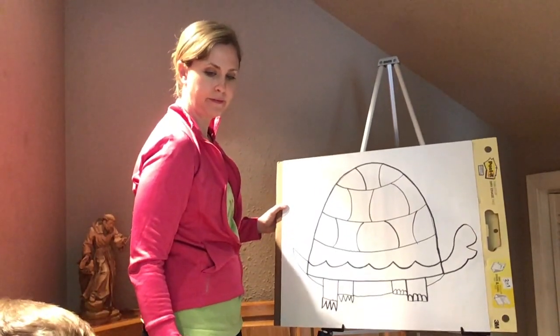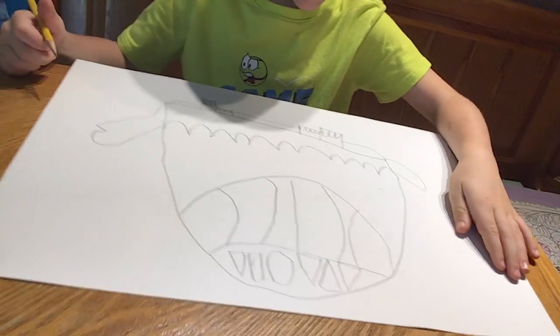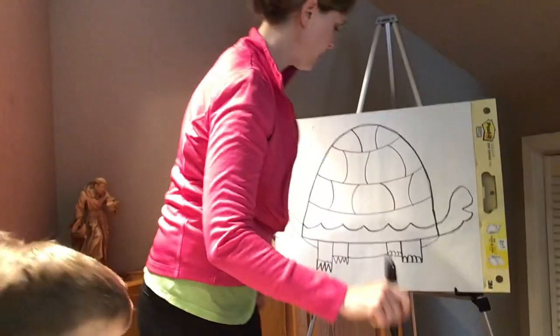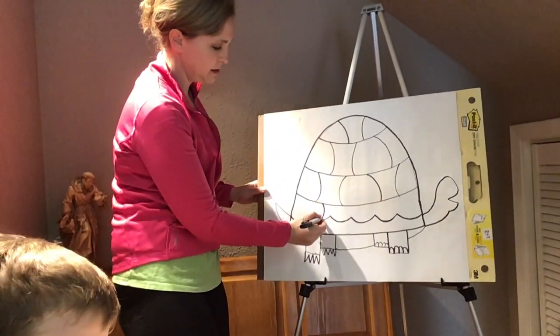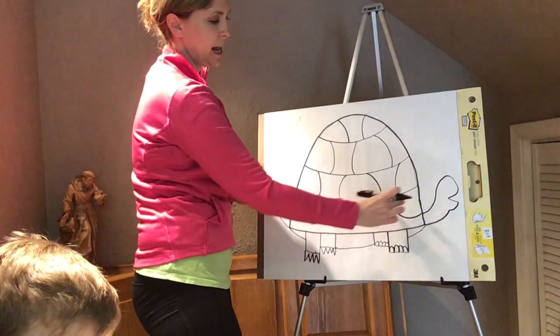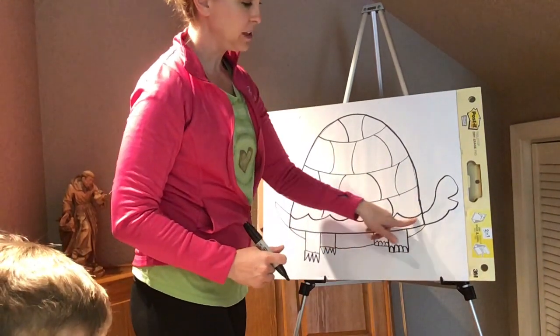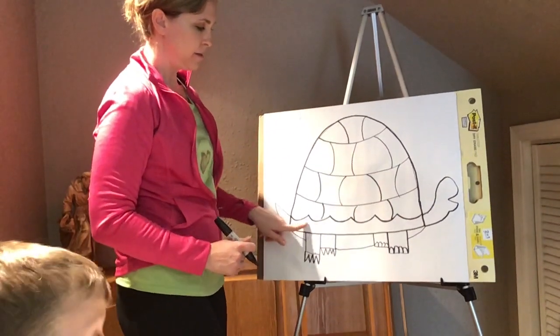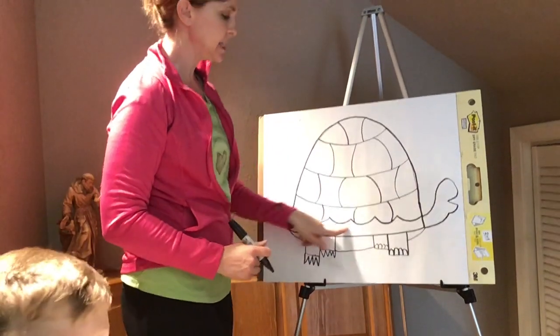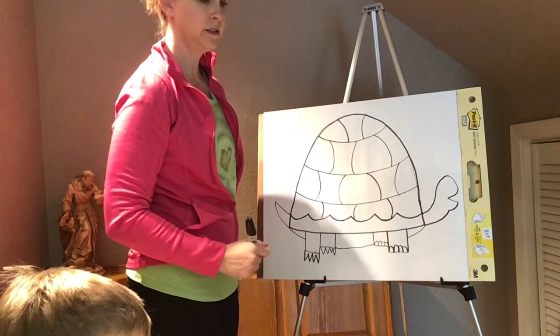My segments need to be big enough so that I can do little line patterns inside each one. I'm going to finish doing my line segments all the way across. Big chunks so that I have all these areas to do different patterns. You can either leave parts totally unsegmented and do a line pattern in there, or leave them blank including the turtle's head. Now what I'm going to do is give the turtle an eye — I'm going to give him a circle. You could do a little eyeball, and some people like to do eyelashes.